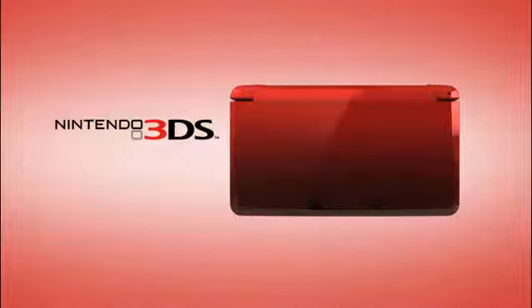You can get a Nintendo 3DS system in one of three colors: Flame Red, Aqua Blue, or Cosmo Black.